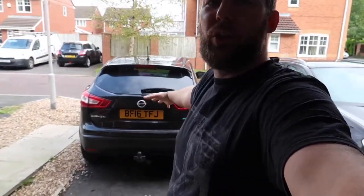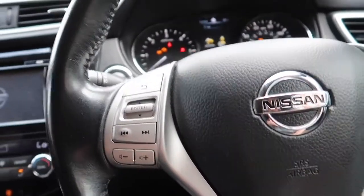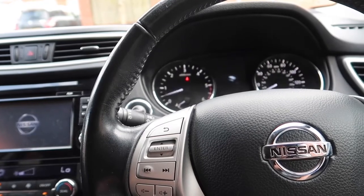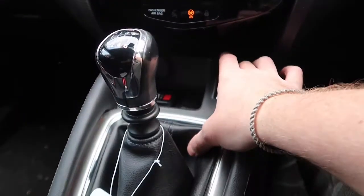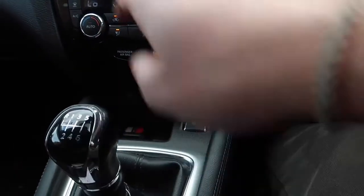There we go then — car's all back together and on the ground. We're now going to set the handbrake up to adjust, so we'll step inside. So adjusting the handbrake on a Nissan Qashqai — from what I've researched and watched on YouTube, all I have to do is engage the handbrake and it's a self-adjusting handbrake. We're going to switch the ignition on, start the car up, then engage the handbrake and it will engage — it'll just take a little bit longer than usual. And that's it — we're all done.